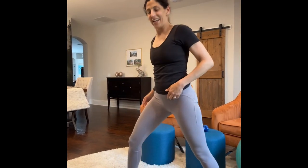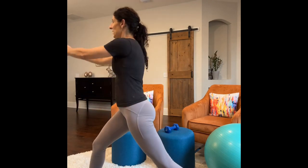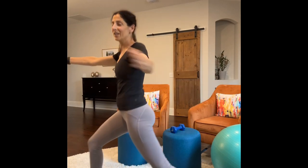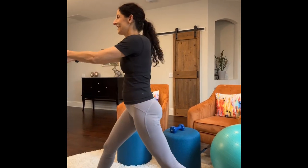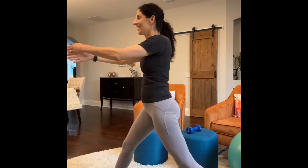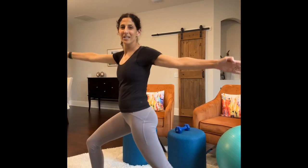Let's switch sides and do 20 on this side. Again, you're just dipping the knee and as you're dipping, you're opening up your arms, and we'll finish with the pulse. One through ten, then ten back down to one, and pulse: ten down to one.